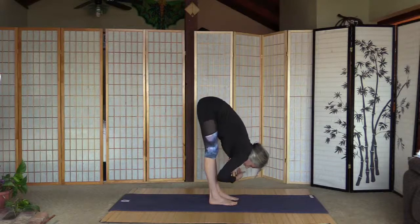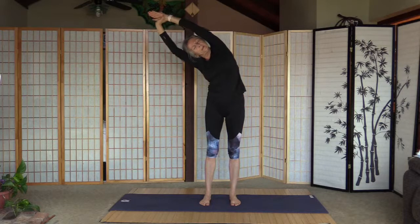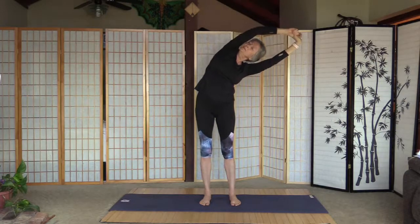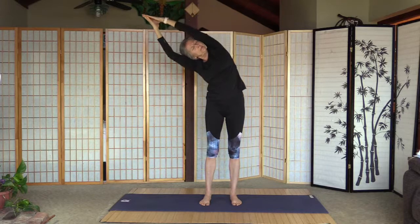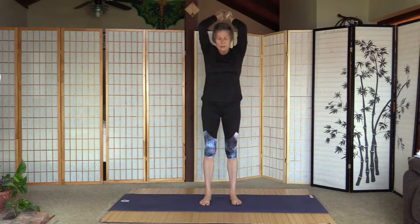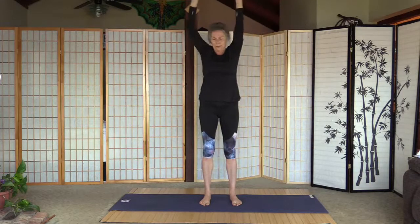Pull the tummy in, inhale and arms up, palms together, back bend, and palms to the heart. Let's turn with a little gap between the feet — grab the left wrist, pull the body to the right, strong core, pull the tummy in, and back. Switch hands and left, and back. Now palms together, stretch up straight, big inhale, and turn to the right — really strong core here — and back to the center. Again stretch up straight, big inhale, and left — really strong core here too — and back to the center. Arms down.